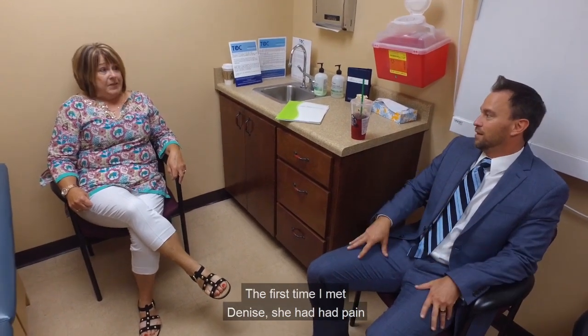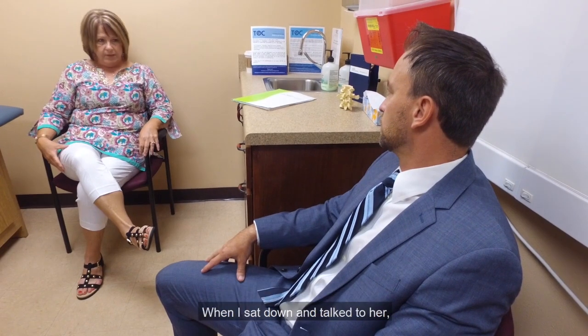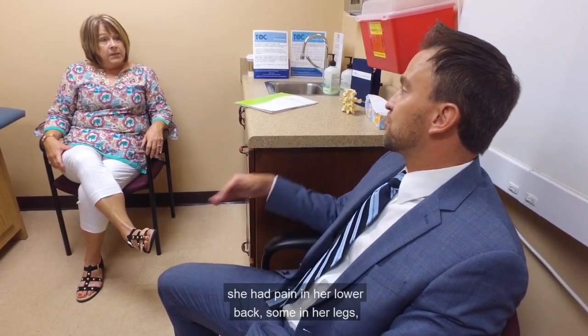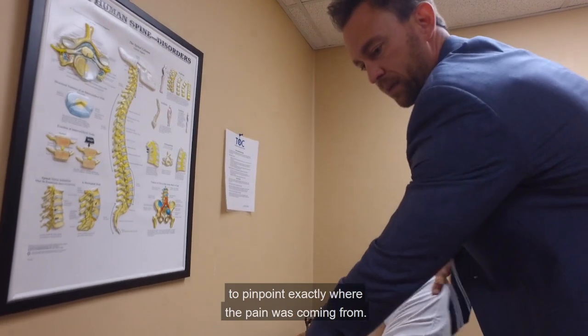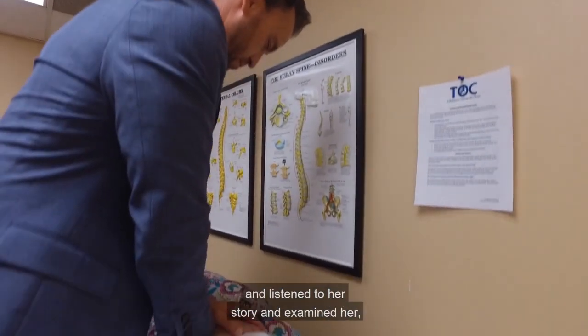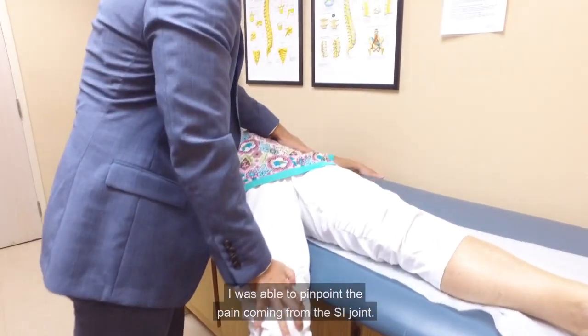The first time I met Denise, she had had pain for about 15 years and had been to multiple doctors. When I sat down and talked to her, she had pain in her lower back, some in her legs, some in her hip region, and it was a little bit difficult to pinpoint exactly where the pain was coming from. After I talked to her a bit longer, listened to her story, and examined her, I was able to pinpoint the pain coming from the SI joint.